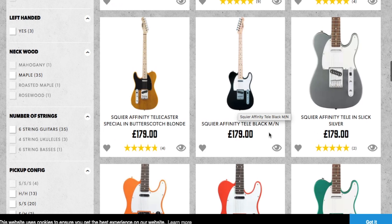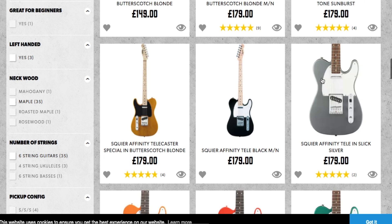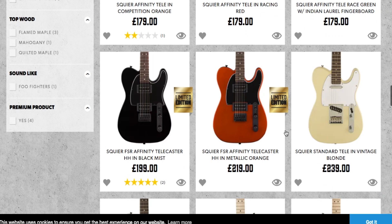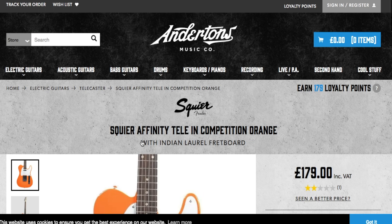We'll look at the Affinity model - you're looking around £179 and they come in quite a few different colours. In terms of colours it's your choice. You can go with a Maple Neck or Indian Laurel, which is the new equivalent of Rosewood after the laws banning Rosewood on guitars. I reckon we're going to go for the Affinity Tele in Competition Orange - I've had one of these before and I'll put a link up and in the description to the review. So £179 including that, free delivery.